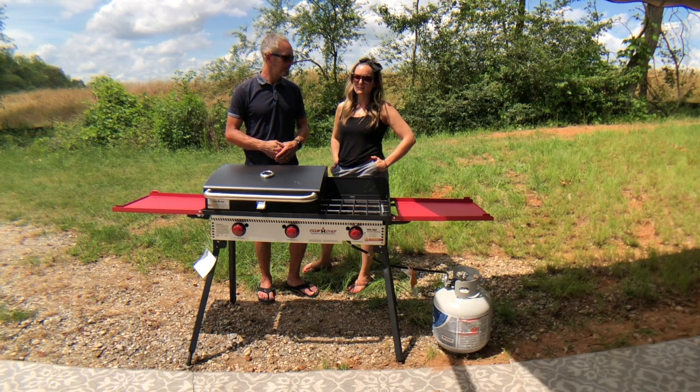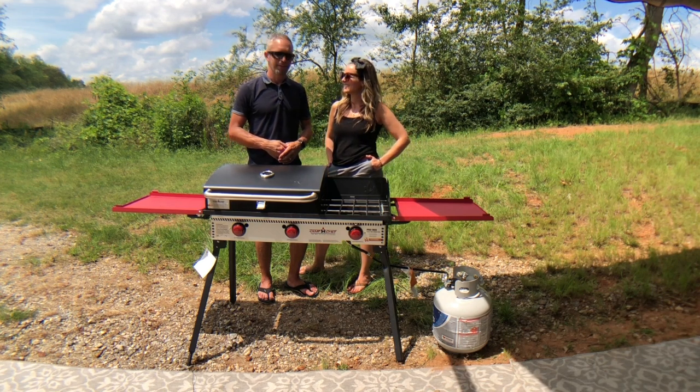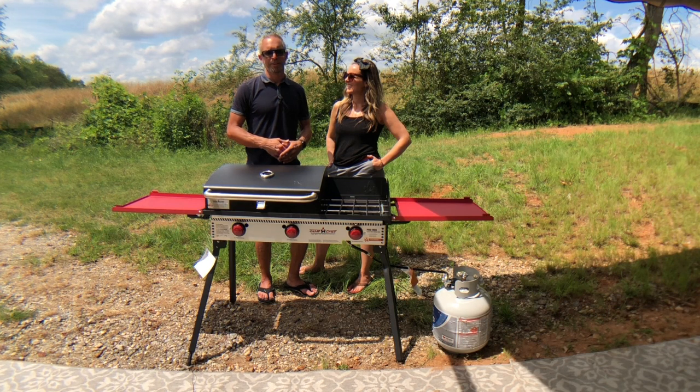Tonight we're looking forward to dinner — we're going to make pizza on the grill and we're going to have some friends over and show off our new grill. I'm looking forward to that pizza. Well that will do it for this video, please remember to comment, like and subscribe and we'll catch you on the next one.